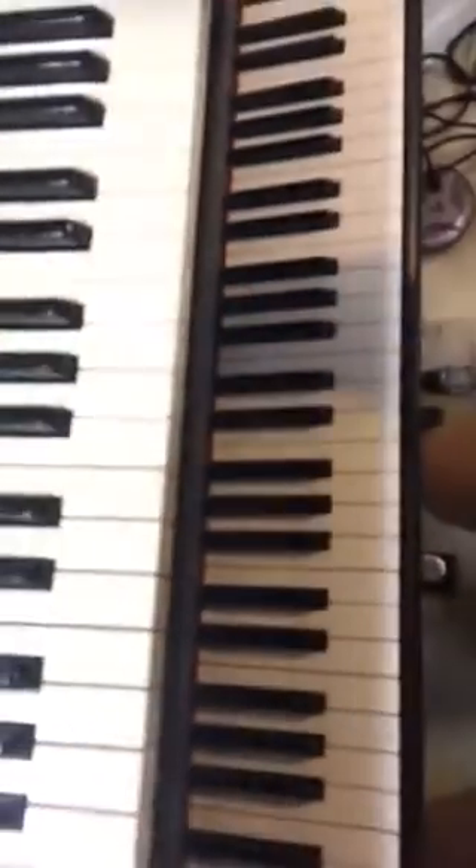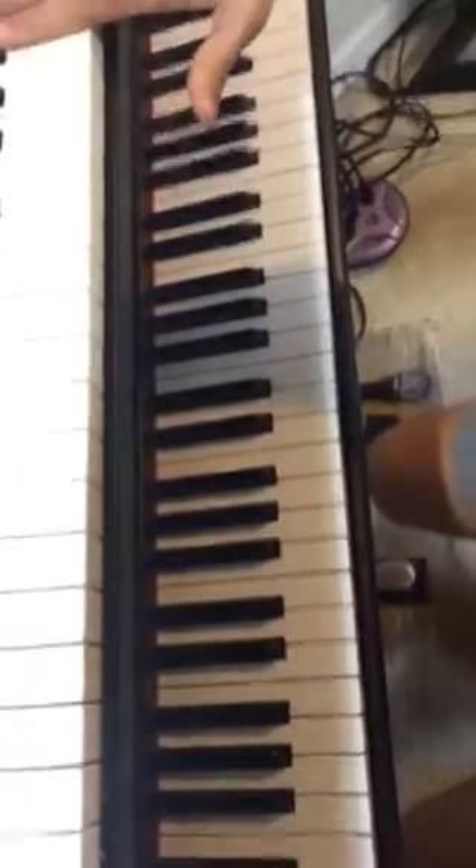Okay, satellite. Here's your main little organ hook. It's got to be the right fingering.